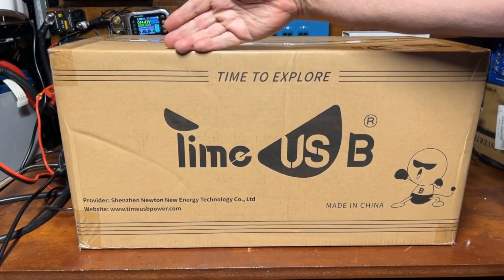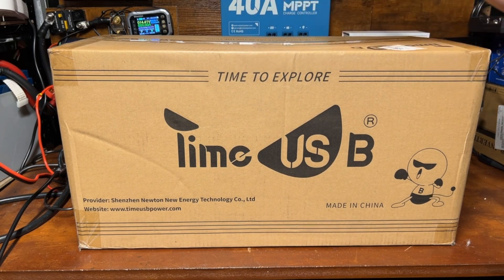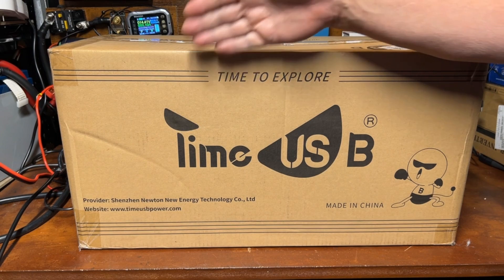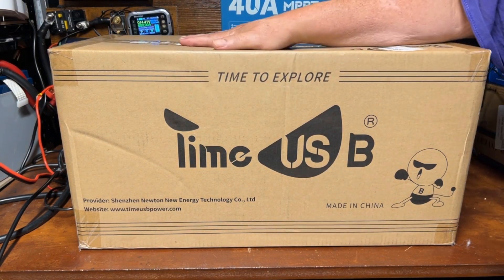What we got here is a big 200 amp hour with a 200 amp BMS. It's the 200 amp hour plus edition of the Time USB battery. Let's get this out of the box and check it out.